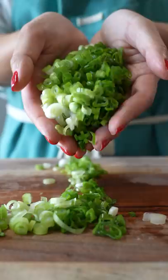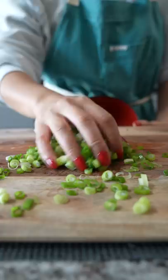But scallions tend to be a little more sweeter and tender, whereas green onions are going to be a little more rough, a little more pungent. But overall, both of them are amazing and they're super tasty.